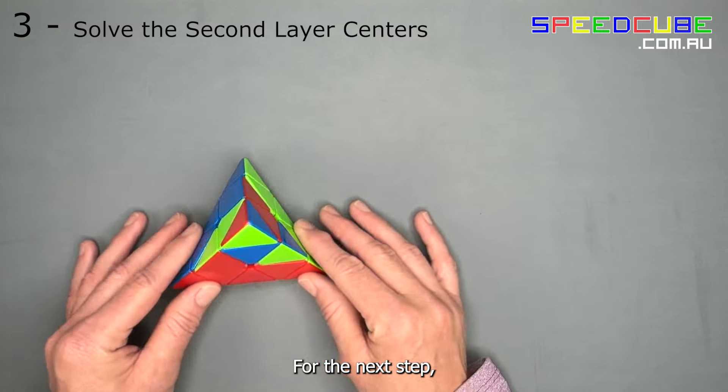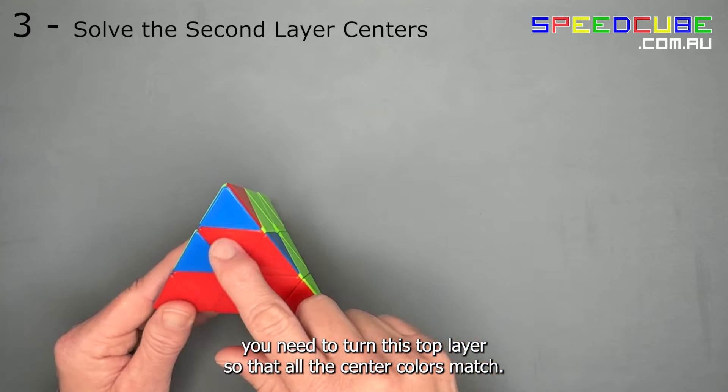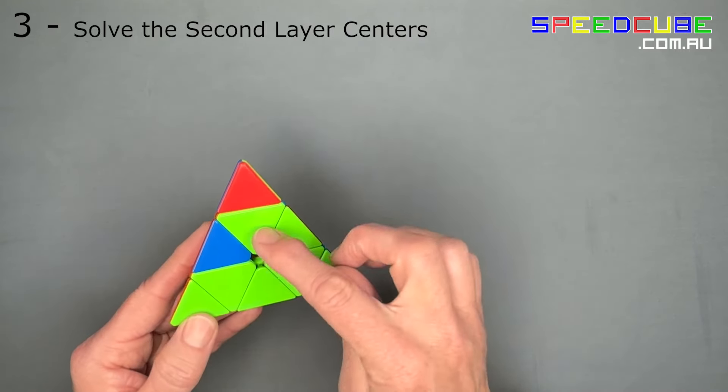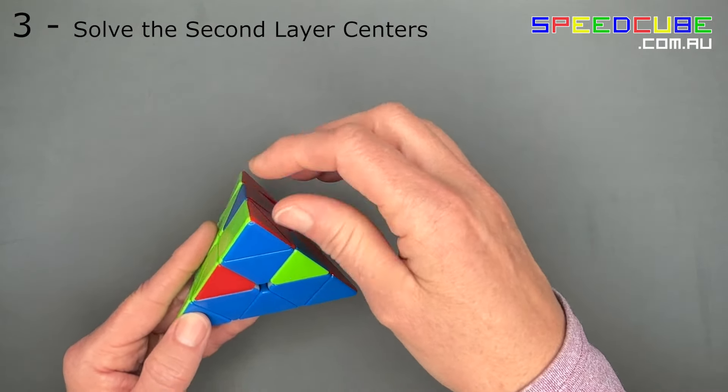For the next step you will need to turn the top layer so that all the centre colours match, then turn the tip to match.